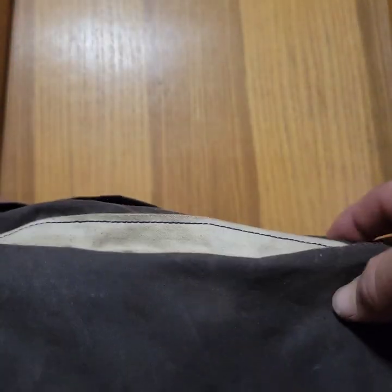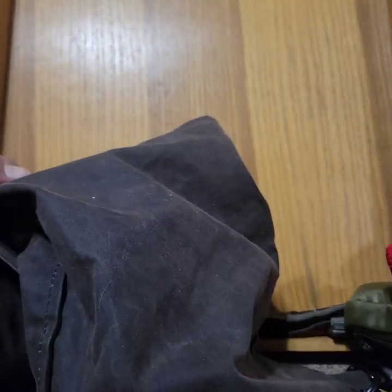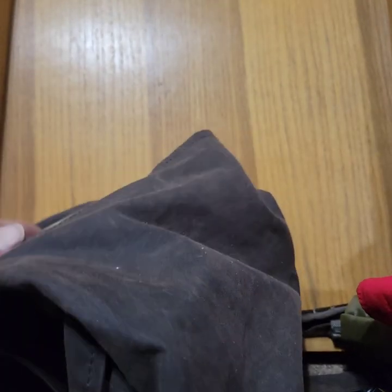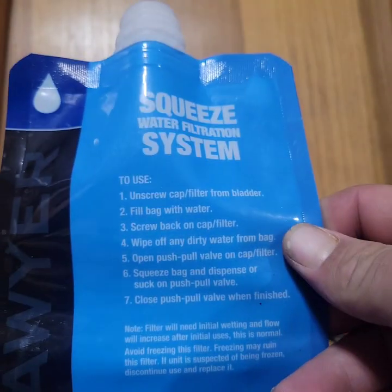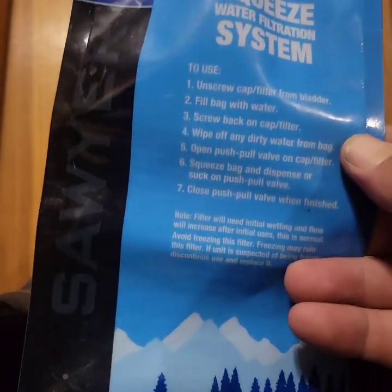This is the Coal Cracker Bushcraft oilskin haversack — I've really enjoyed having it, it's been a real good bag. For water tomorrow, I'm just going to get a one-liter bottle and carry it with me. It's not an extended hike, and I'll use my Sawyer Mini to purify any other water since we'll be near water a lot throughout the trip. There's been a lot of rain so there are plenty of options to refill, and if needed I'll just boil it.